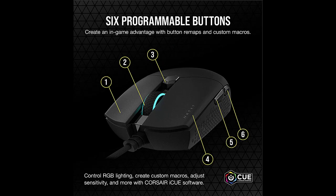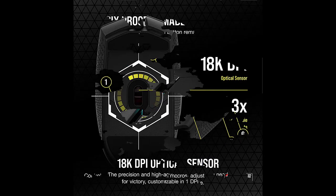Regarding the tether, the Corsair Cater Pro Wireless — the wireless version of this mouse — can be found for a little bit more, if not the same price as this wired version, which merits consideration.